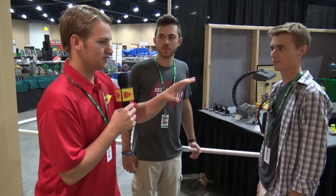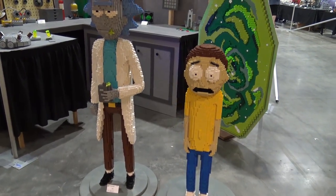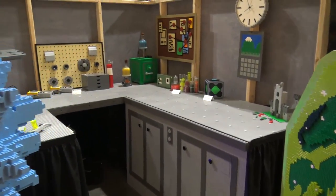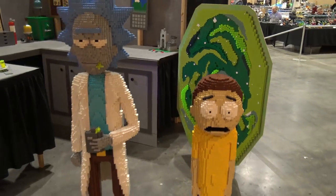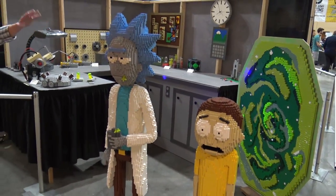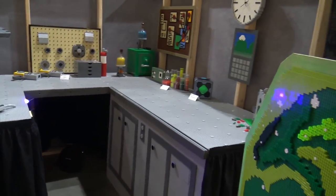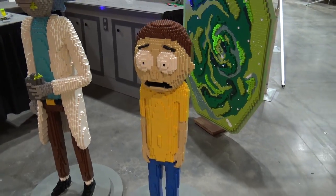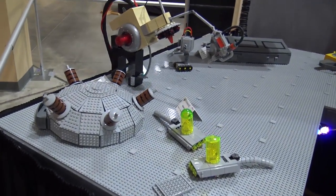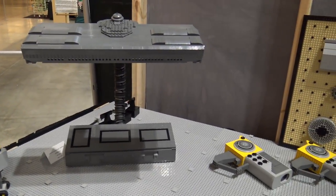We're starting right here in front of one of the most impressive builds - this is a collab, Rick and Morty based. Matt is the in-house Rick and Morty expert, so if you want to talk about the characters - all right, so this is Rick and this is Morty, the short one. Rick and Morty is kind of a parody of Back to the Future - you have the crazy grandpa who's the mad scientist, this is his garage lab, and then there's his grandson Morty, kind of a panic-prone freak-out kind of dude.